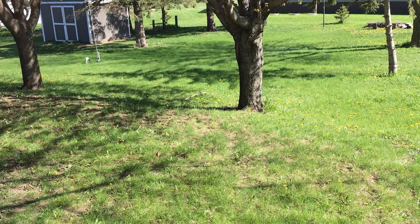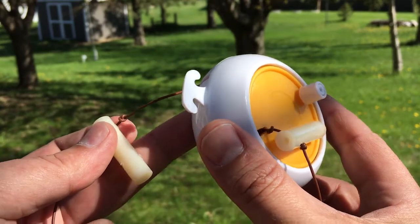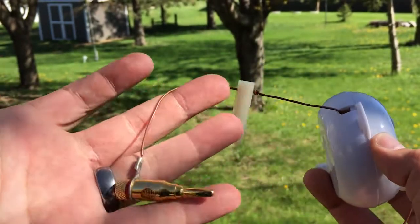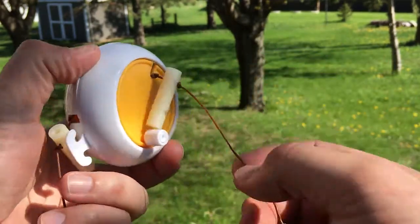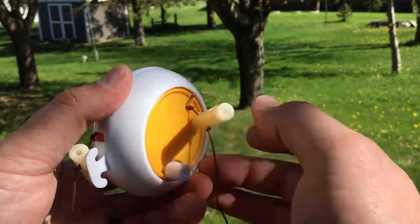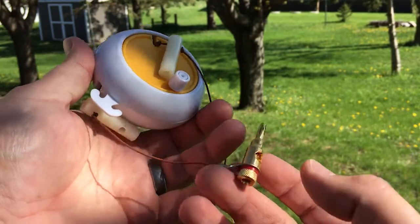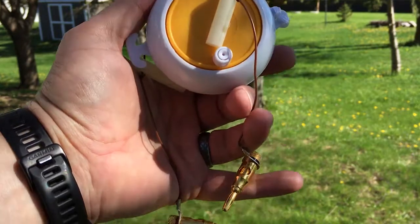Another option is this winder, which is meant for clothesline. It does better because it's got this little captive hole to make sure your wire doesn't wind upon itself, but when you try to wind it, the wire or anything dangling out here just tends to attach to your hand. Also, how many times do you have to spin this around to get 33 feet of wire in there? It's a giant pain in the butt.